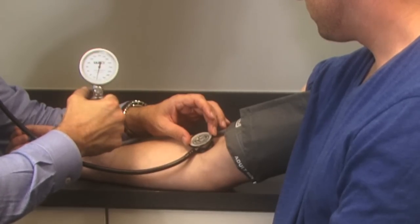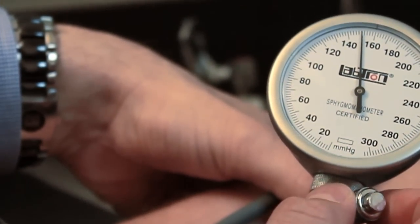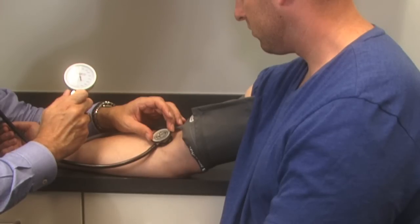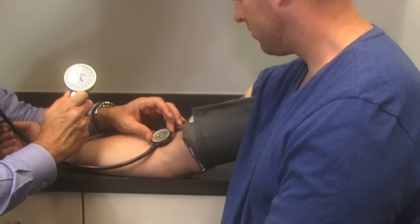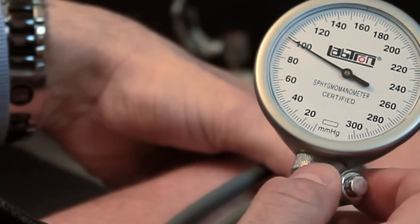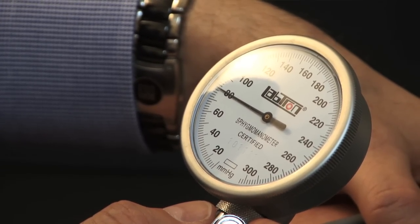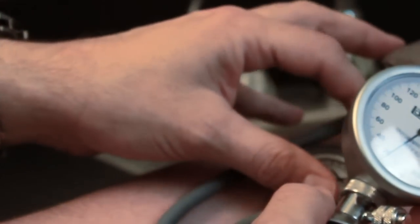The ideal rate of deflation is approximately 2 to 4 mmHg per second. Deflating slowly allows you to listen carefully for sounds. I'm deflating slowly because I'm listening for the first Korotkoff sound. The point at which I first hear that sound — right now about 130 — is the patient's systolic blood pressure. I continue listening, and the point at which the Korotkoff sounds disappear is the diastolic blood pressure. After the last sound disappears, let it continue deflating slowly for about another 10 mmHg, then open the valve completely to fully deflate the cuff.